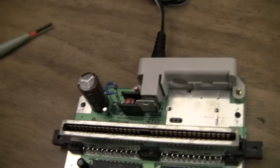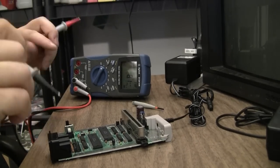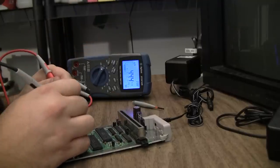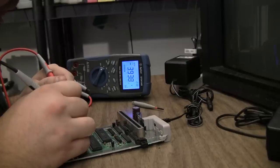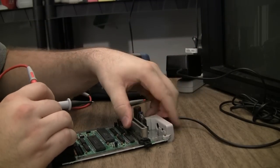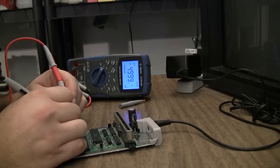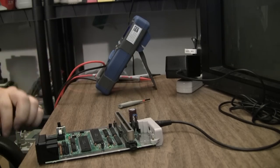We're going to replace the bridge rectifier with a homemade bridge rectifier — it's just four diodes wired correctly. This is a 9-volt DC input. Still 3.9 volts, still 3.9. The homemade rectifier didn't change anything.